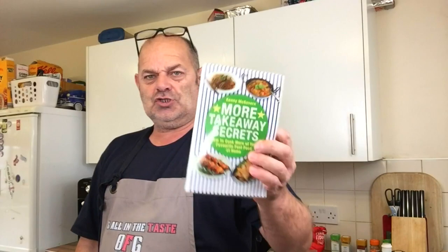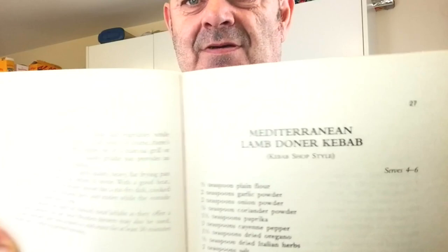Hello everybody, welcome. I've been asked when I'm going to start doing this - 'More Takeaway Secrets' by Kenny McGovern. I haven't done a recipe out of it yet. I'm not really going to start until the winter when the cost of living crisis hits, because people aren't going to be able to afford takeaways. But I'm going to do one today, just a simple one.